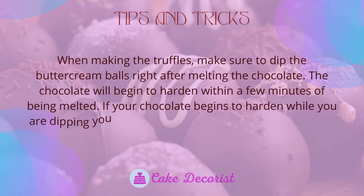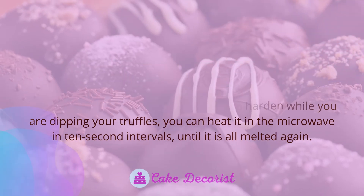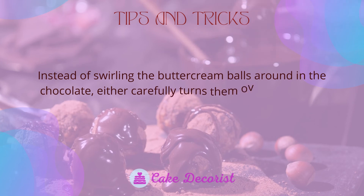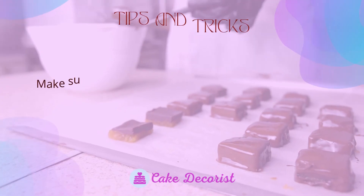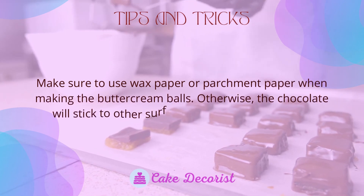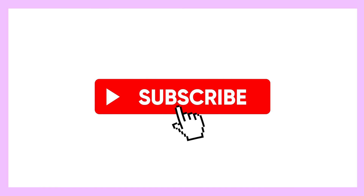If your chocolate begins to harden while you are dipping your truffles, you can heat it in the microwave in 10-second intervals until it is fully melted again. Instead of swirling the buttercream balls around in the chocolate, carefully turn them over with a fork or use a spoon to cover the truffle — swirling may cause it to fall apart. Make sure to use wax paper or parchment paper when making the buttercream balls, otherwise the chocolate will stick to other surfaces and be hard to get off. If you liked this video, don't forget to like and subscribe.